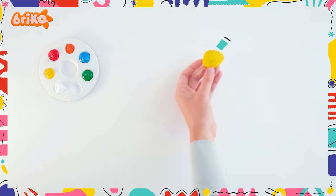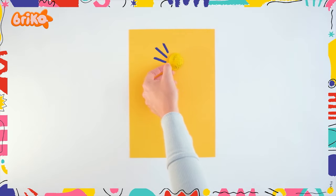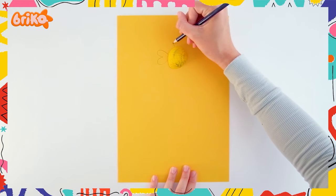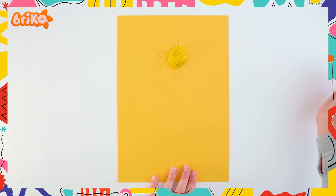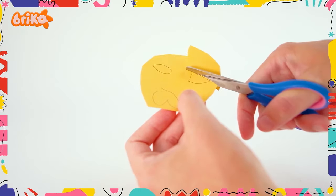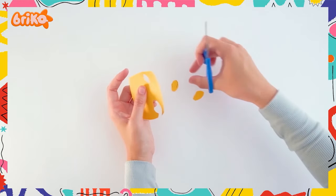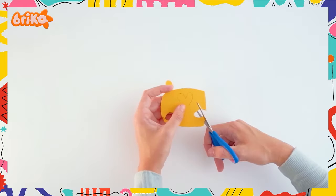Once dry, let's make those cute little fins and tails. Place the shell on the craft paper and draw out the fins and tails, then cut them out.